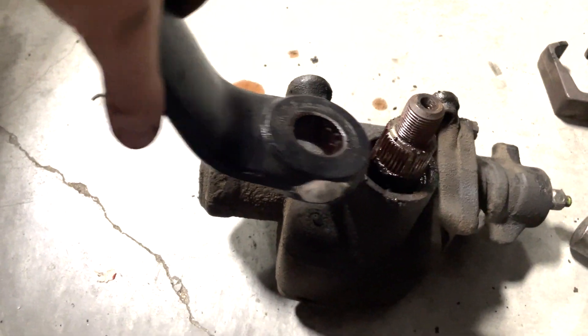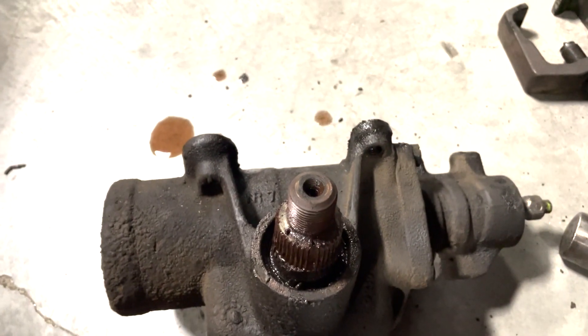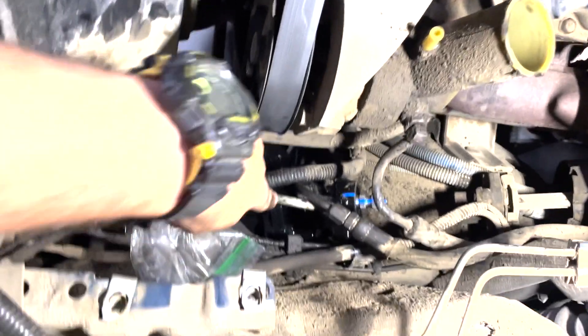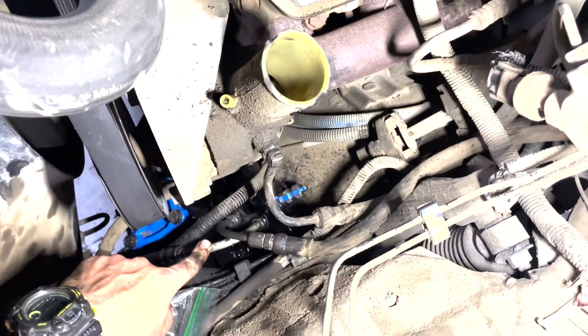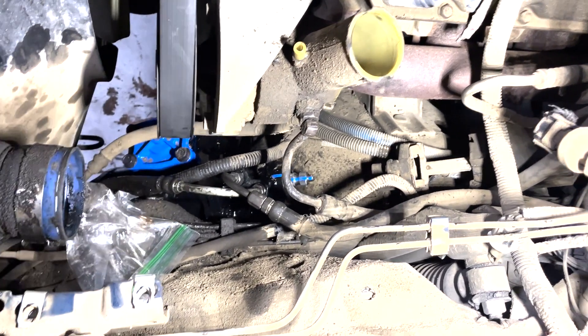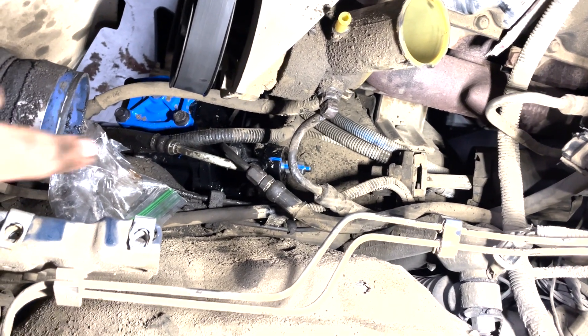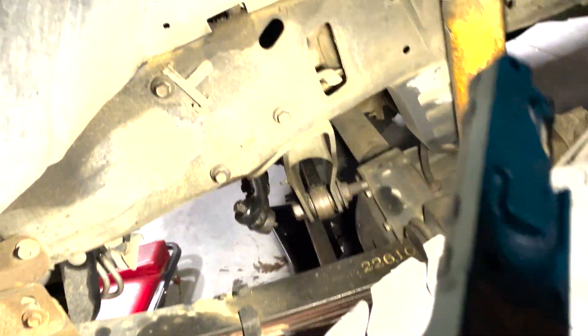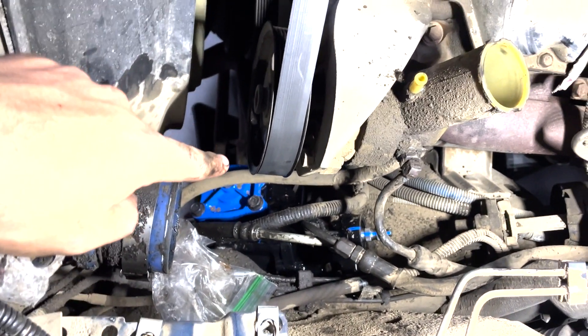The pitman arm is indexed straight down on that shaft, so I'm going to remember that orientation. Now we've got the new Blue Top steering gearbox back in the truck, this line hooked up and that line hooked up as well. I replaced the O-ring on the larger pressure line because it was kind of disintegrated. Torqued down the pitman arm, held it up, and the three bolts just come through the side right there. Those bolts get torqued to 111 foot-pounds.